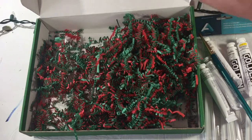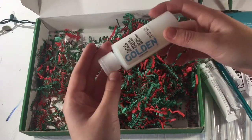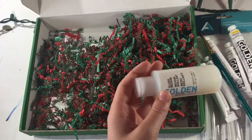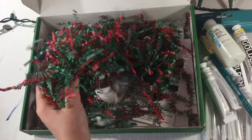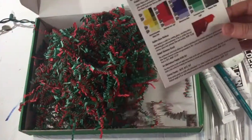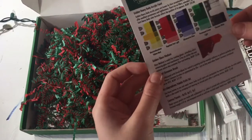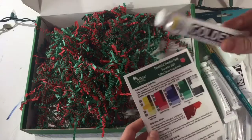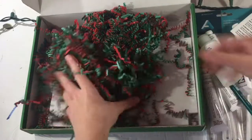Then over here — oh, it's a gloss medium. I've never had anything like this before. This is also by Golden Artist Colors, and it's a Gloss Medium, which is really cool. Looking at the label, the paints are actually heavy body acrylic paint, and this is just a gloss medium — like an acrylic medium.